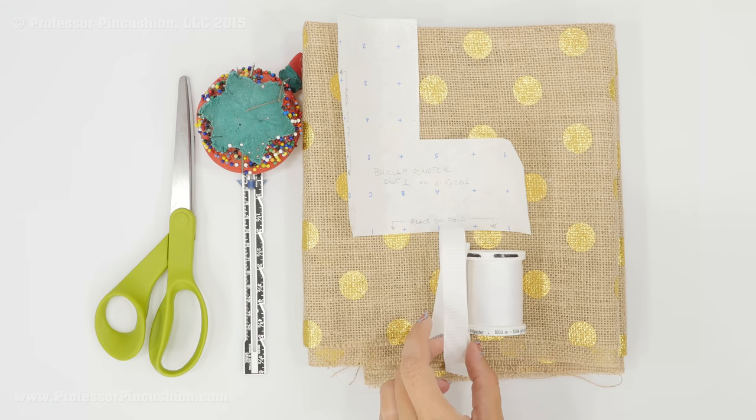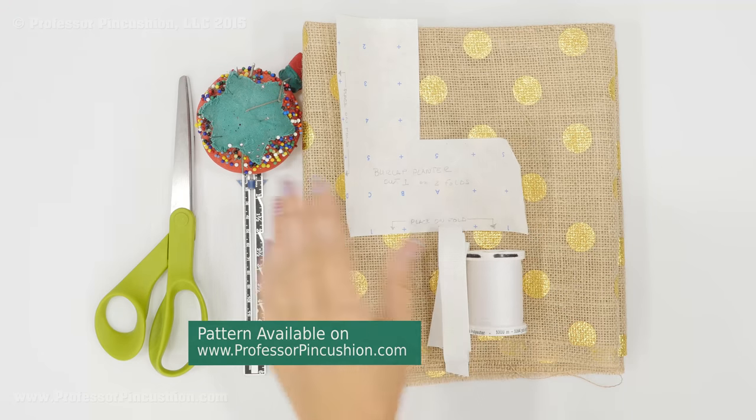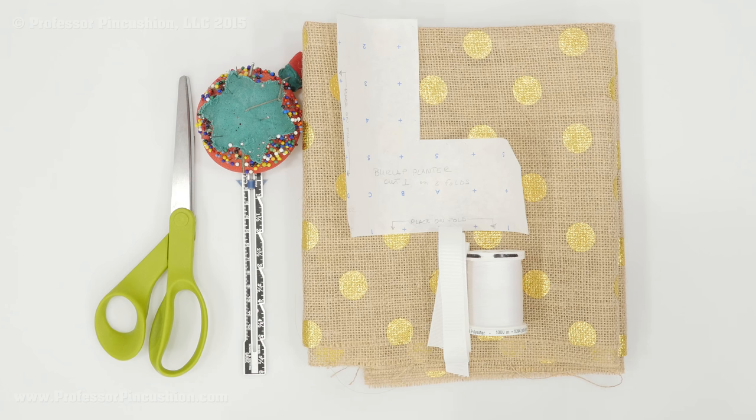You also need some ribbon — this is about five-eighths of an inch in width, but you can use different widths as well. You don't need that much; I would have at least three-quarters of a yard for that. Some all-purpose thread, our pattern which you can download, pins and needles, a sewing gauge, scissors, and then not shown here is the sewing machine.